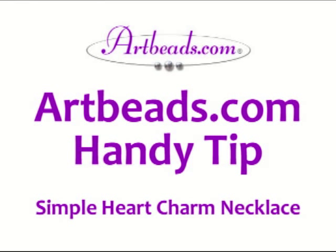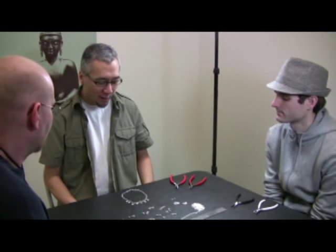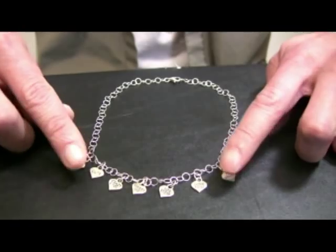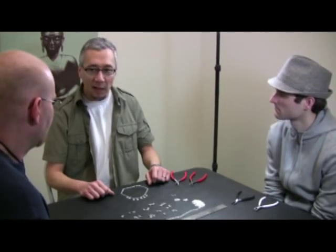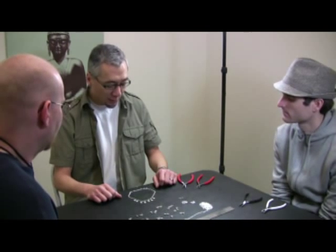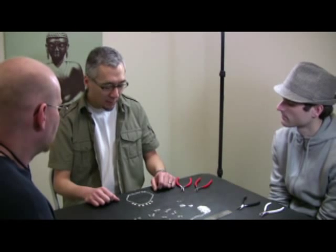Hey guys, last Valentine's Day I wanted to make something really nice for my wife, but I didn't know what to make and I'm not very good at making jewelry. But I went to the Artbeads.com website and I found some chain and I thought it would be pretty easy to put some little charms on there and a clasp and make her something really nice and personal. So that's what I did. It was easy. She loved it. And so I wanted to show you guys and other guys out there that you can make something nice and not know how to make jewelry. So if you guys are up for it, I'll show you how I made it.